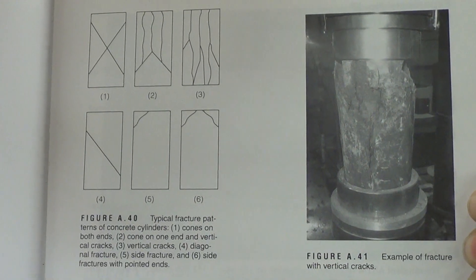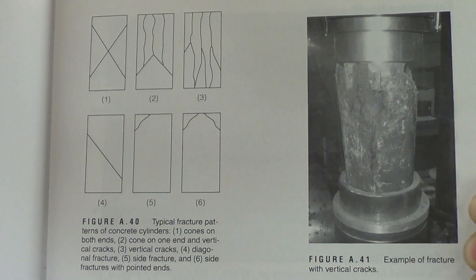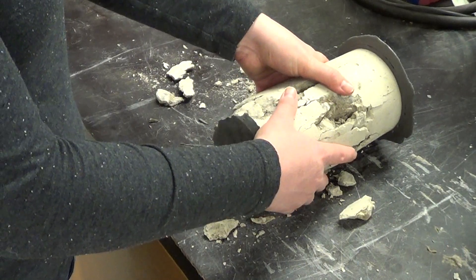There are six typical fracture patterns as shown in this figure. Our fracture pattern most closely matches number four, diagonal fracture. Let's go ahead and break open the sample so that we can view the interior.